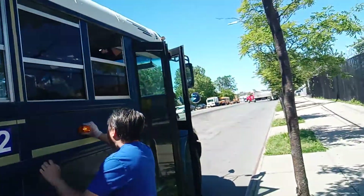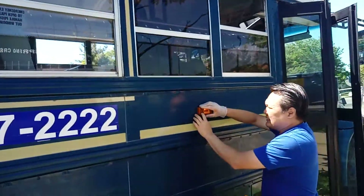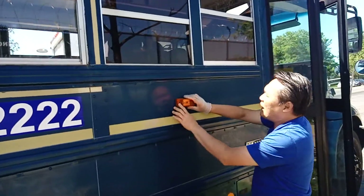My signal light is cleanly mounted, no missing screws, clean, not cracked. It's working.